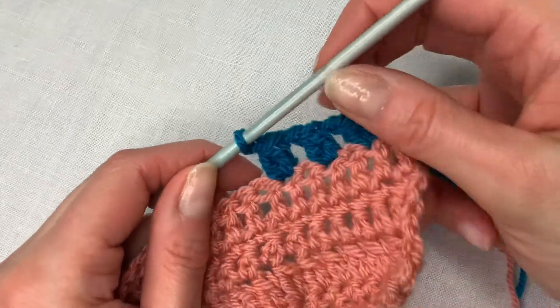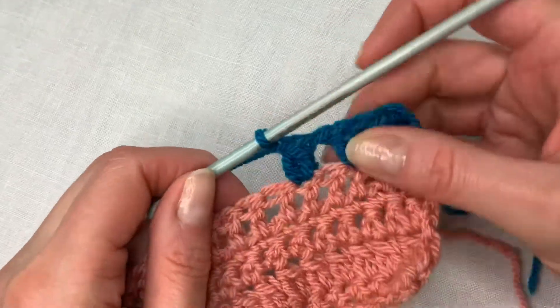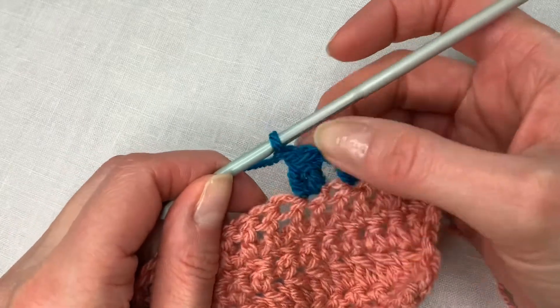In this video I'm going to show you how to make a two treble cluster, that's UK terms. So they're thick single stitches.